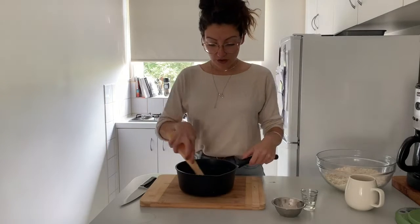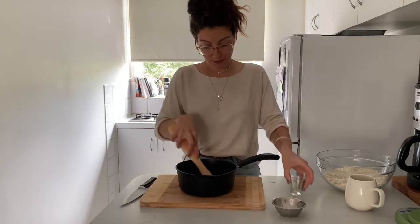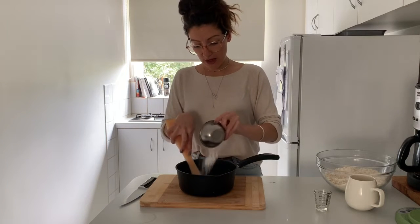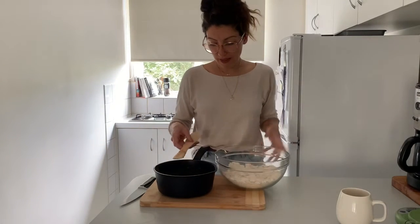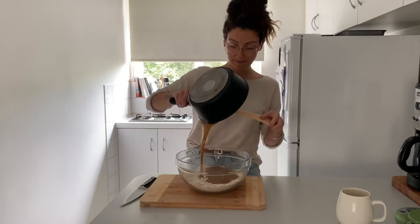I've just taken that off the heat — it's all fully melted and together — and I'm just going to pour in a tablespoon of water, which is going to stop the cooking of the sugar. We're also going to add in a half a teaspoon of baking powder. Now we're going to add it to our dry mixture and give that a big stir.